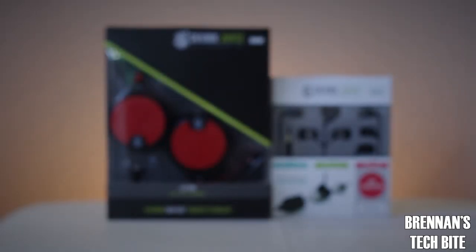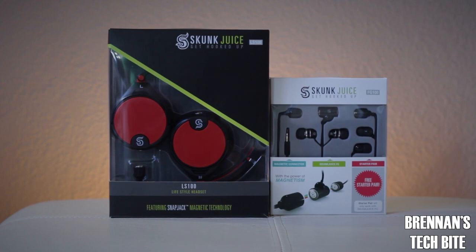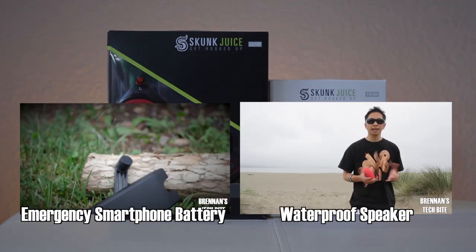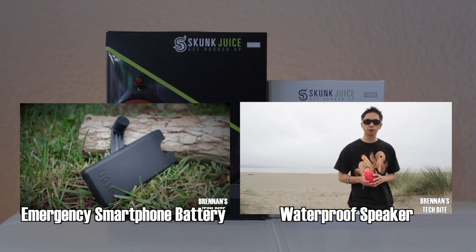If you're interested in these headphones or earphones and you want to find more information or purchase one, just click on the first link in the description below and it will take you to their website. Thank you guys for watching. Be sure to check out some of my latest reviews right here, and I'll see you all next time. Take care.